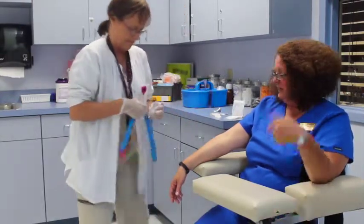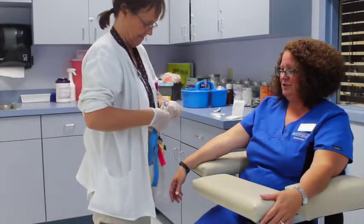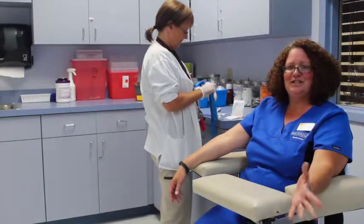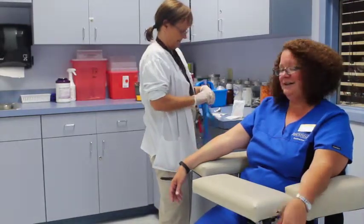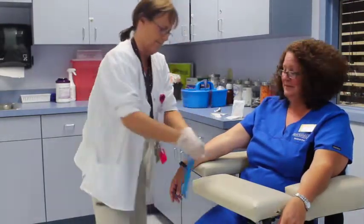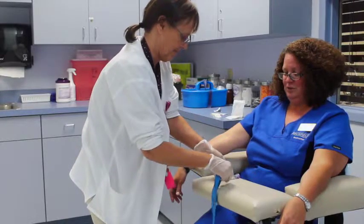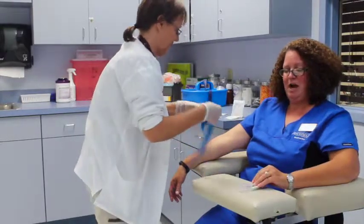Right now she's currently cleaned the site and she's going to assemble all of her supplies. As soon as she's done assembling the supplies, she will apply a tourniquet to my arm and she'll be ready to draw blood.